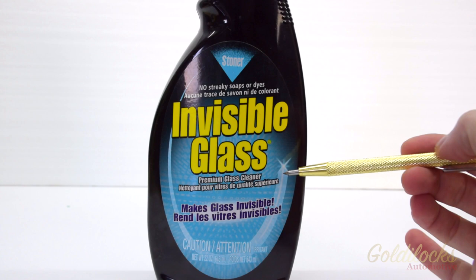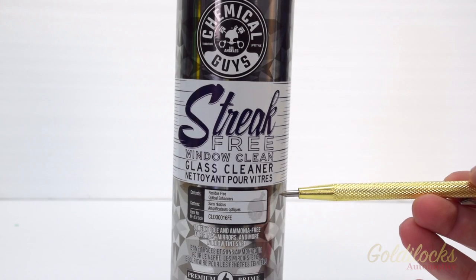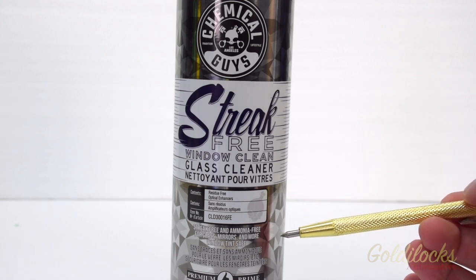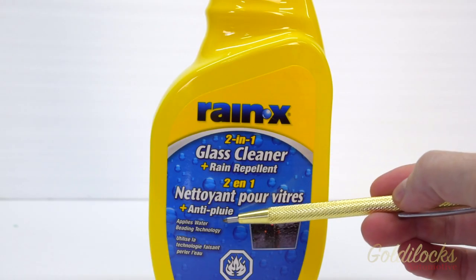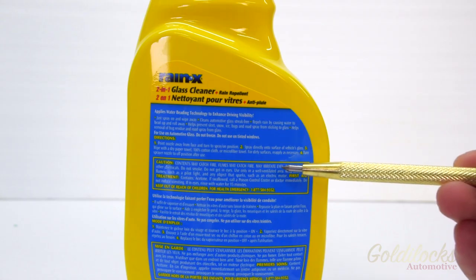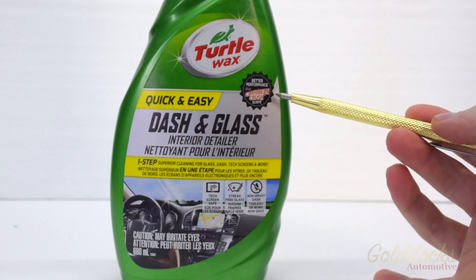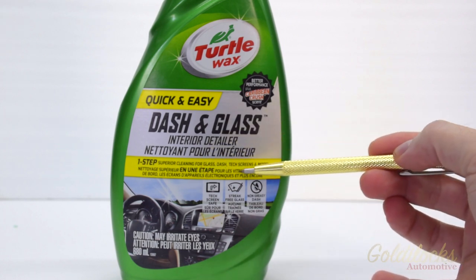The four products are: Invisible Glass — no streaky soaps or dyes, premium glass cleaner. Chemical Guys streak free window cleaner — residue free optical enhancers, streak free and ammonia free for glass, mirrors and more, window tint safe, premium. Rain-X 2-in-1 glass cleaner and rain repellent — applies water beading technology, flammable, contents may catch fire, contains acetone. And Turtle Wax dash and glass interior detailer — better performance plus Caribbean crush scent, one step superior cleaning for glass, dash, tech screens and more.